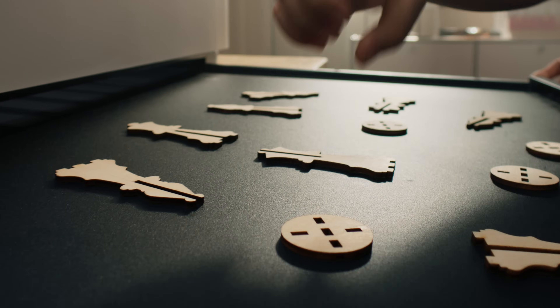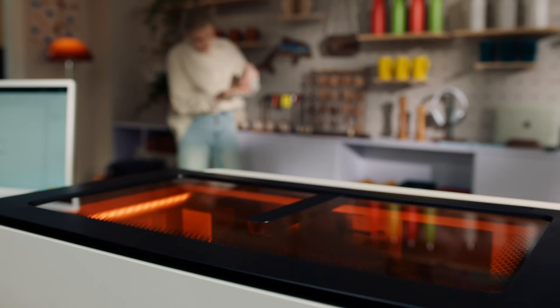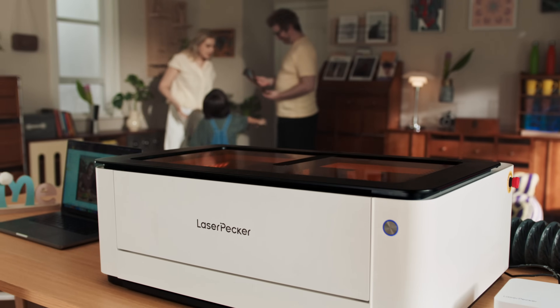Master power, precision and productivity. The Laserpecker LX2 — the all-in-one powerhouse, where ultimate efficiency meets versatility.